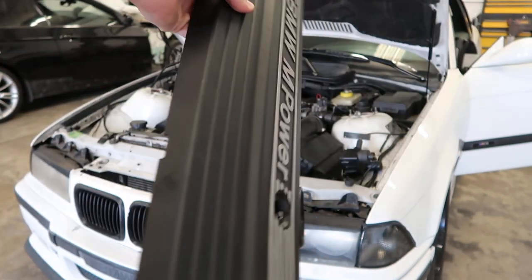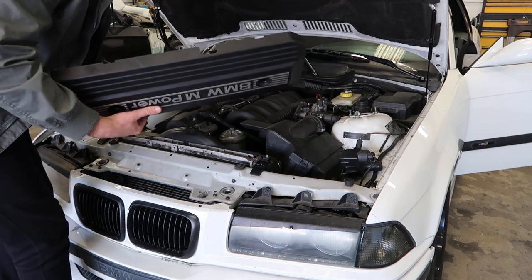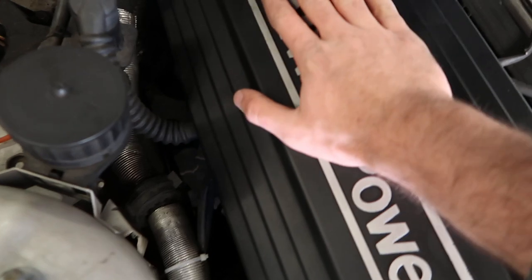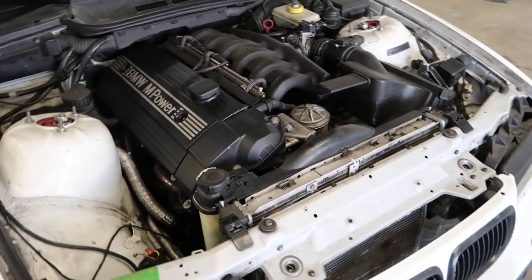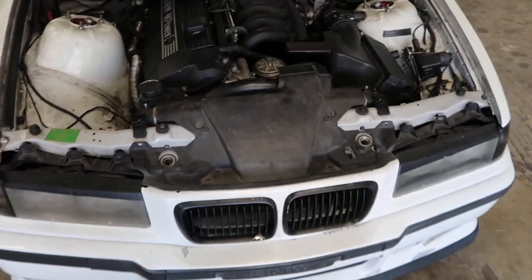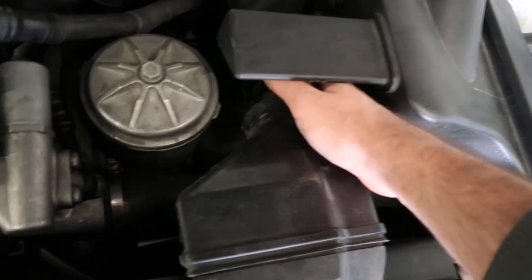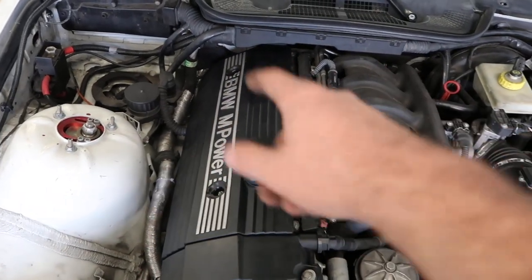One of you guys actually came out and gave me an M-Power engine bay cover — these things run like two to three hundred dollars, which is insane just for an engine cover. But since it says M-Power it costs extra. Shout out to the subscriber who met me at my school campus and gave this to me — it's in beautiful shape. Let's go ahead and throw that on. Oh my god, that looks so much better. All I had to do was put in two screws. Guys, check that out — doesn't look like a mess anymore. We also covered up the messy area next to it. The engine cover, shout out to one of you guys for giving that to give away to one of you guys — it's awesome.